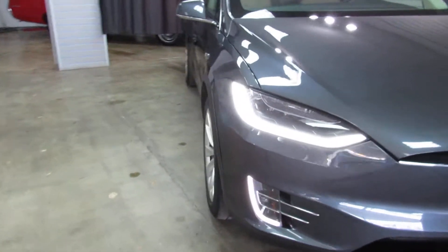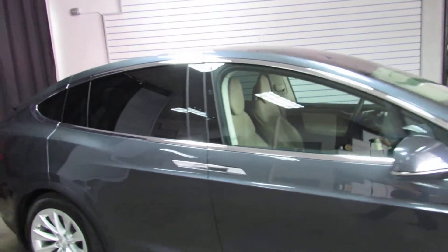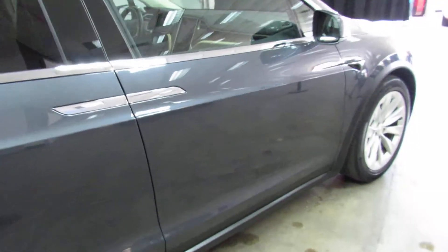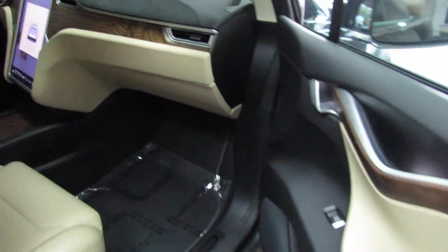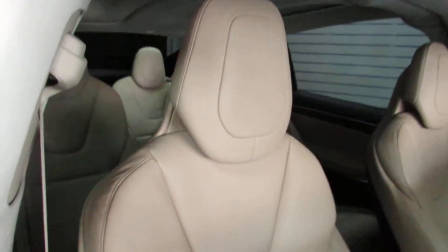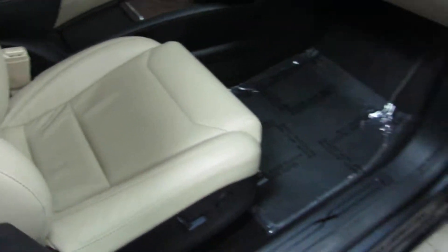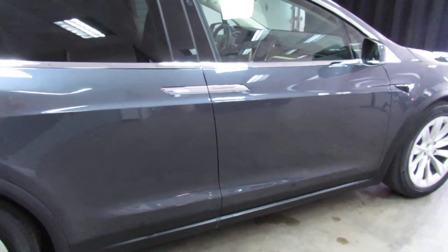This car is crazy, it's so advanced — I mean, it's just insane. So you just touch your door here and it goes ahead and opens the door for you. This car is almost too advanced for me, but super cool. Definitely a very unique car. Just give the door a little tap and it goes ahead and closes for you.